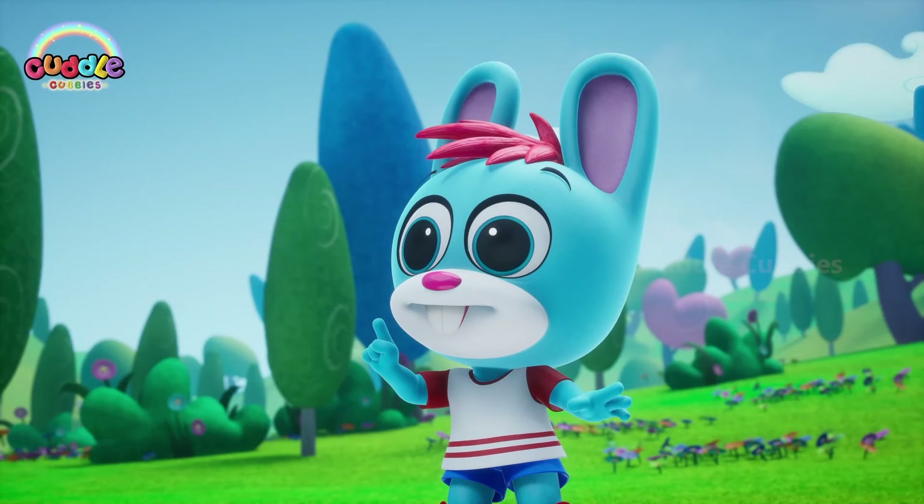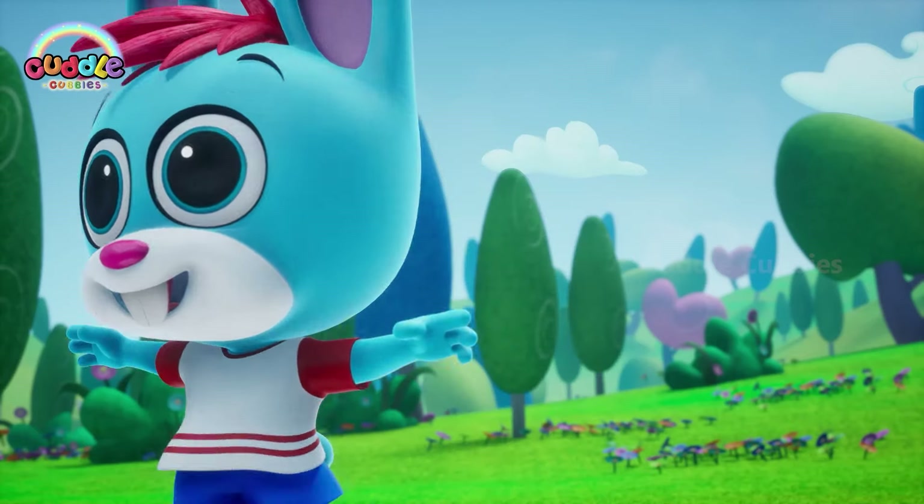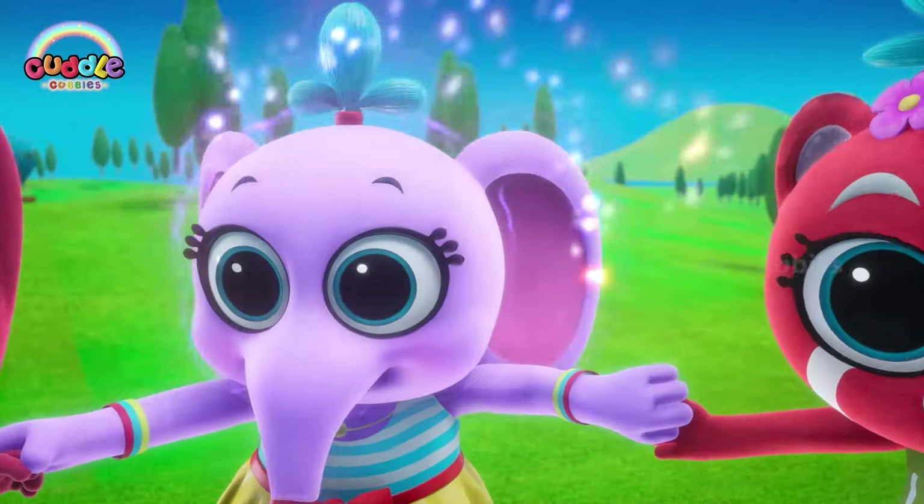Well then, it's time for some cuddles! Cuddle Cubbies cuddle!